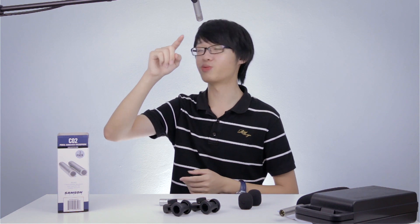This is what it sounds like boomed about just under a foot away from my mouth. You are listening to the Samsung C02 right now. It is boomed on a mic stand with an XLR cable routed directly into my Zoom H6. This is what it sounds like not too up close.